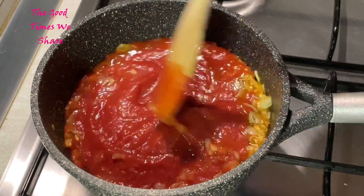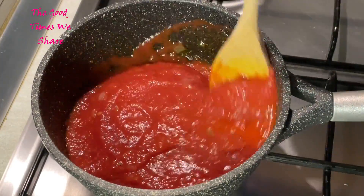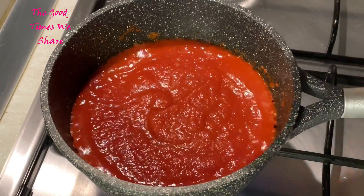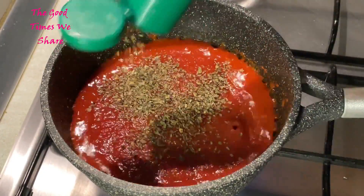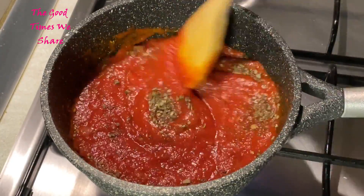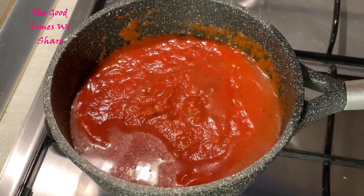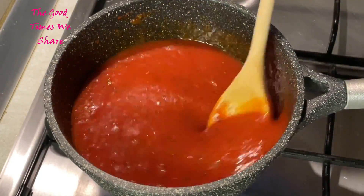After that, add in 600 mils of tomato puree — it could be something you bought from a supermarket or just grated tomatoes. Fry that really well. Add your salt to taste, then add in some basil — you can use fresh basil or dry basil like I did. Fry that for about a minute and mix it up really well, then add a cup of water and leave that to boil down and simmer.